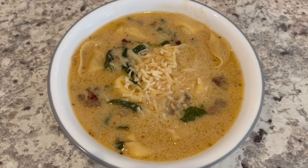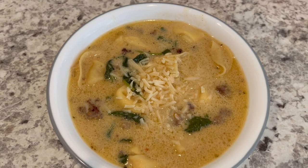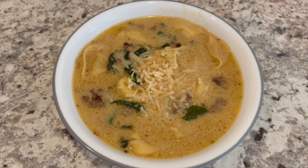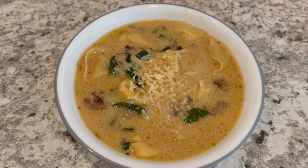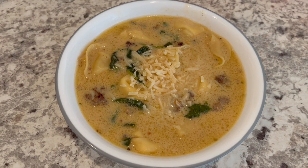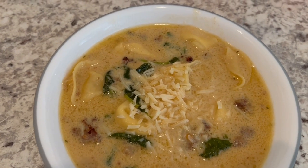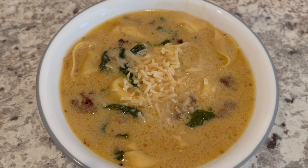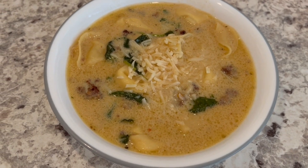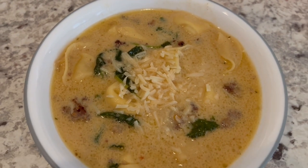Here is the soup. Howard and I tasted it and we think it's just okay. I did end up adding more bouillon — the regular, not low-sodium — because it just didn't have enough flavor. There is some shredded parmesan cheese on top. So this is what we are having for dinner tonight.